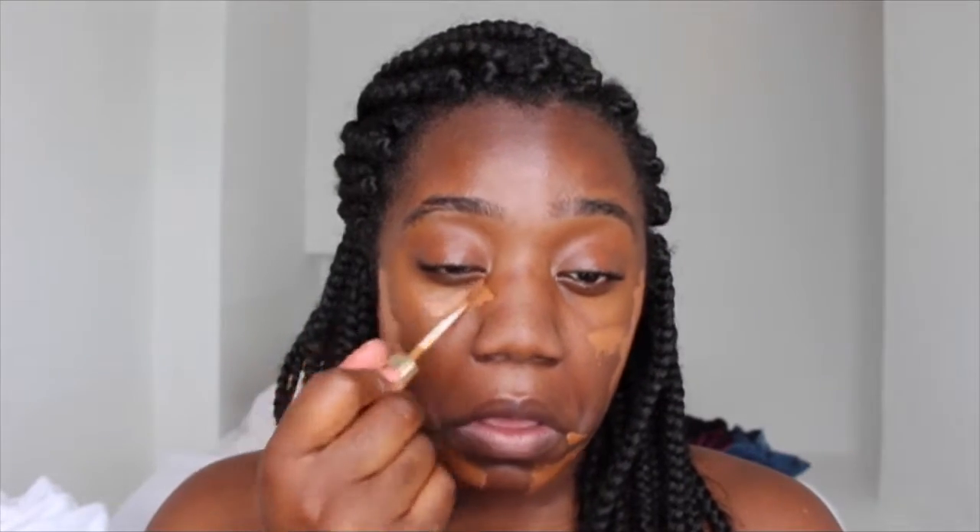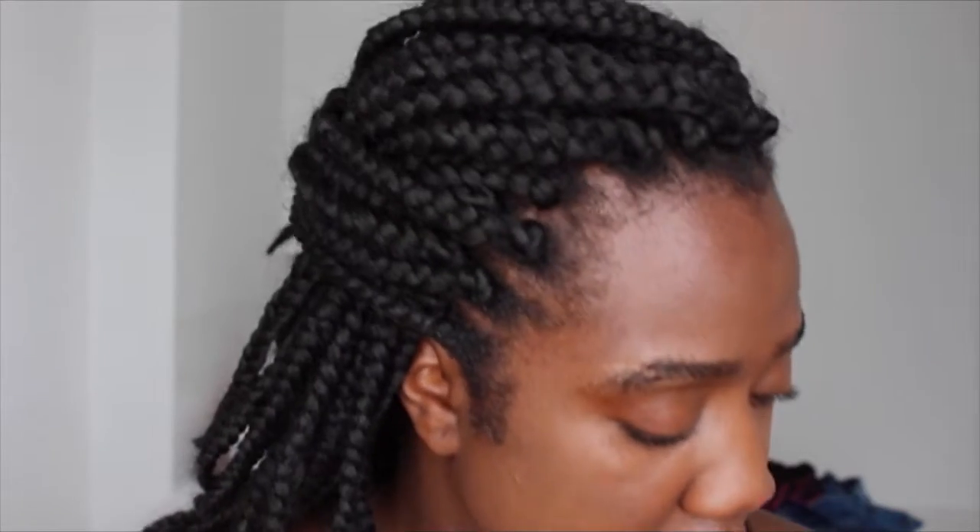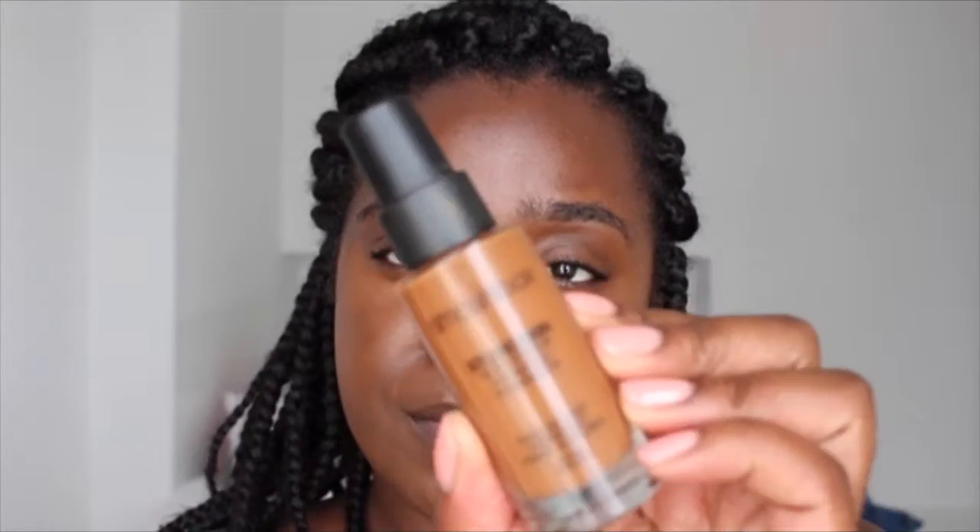I'm applying it underneath my eyes as well. Taking my damp beauty blender, I'm just gonna blend that into the skin. Now I'm gonna go in with my favorite foundation — that's the Studio Skin 15-Hour Wear Hydrating Foundation by Smashbox. I'll take a couple of pumps; I like a full coverage foundation.